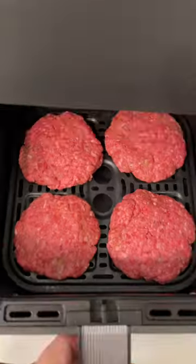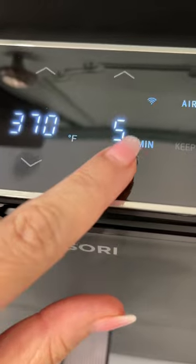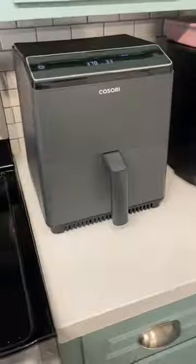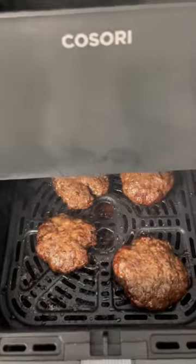Throw those in the air fryer and cook for about six minutes at 370 degrees. Once those are done you're going to flip them, cook for a little bit longer, and then open that basket to some deliciousness — basically hot off the grill hamburger patties.